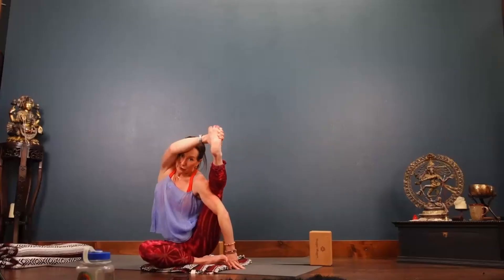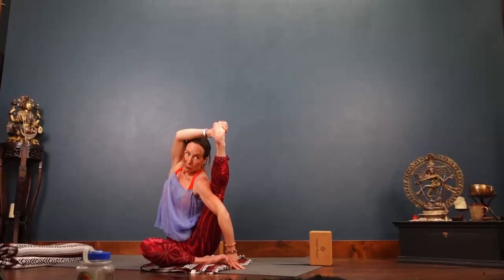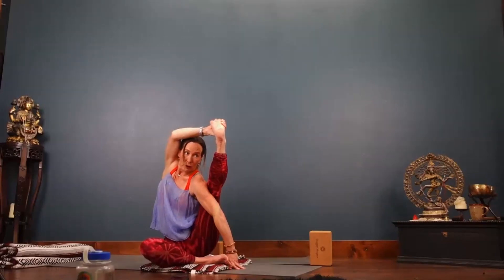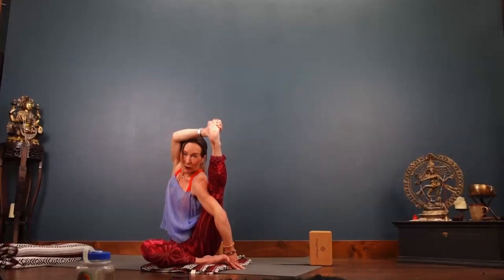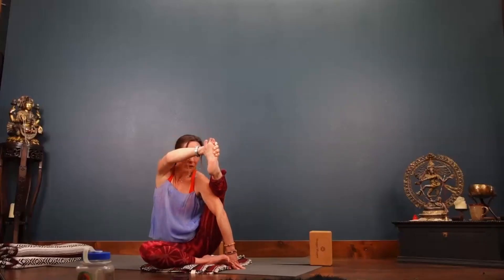And then really find that outer left hip, rooting. Shoulder blades pressing. And then we rock it. Press the left hip forward and down, forward and down. Push it down. See if you can lean into it. Inhale and unwind.